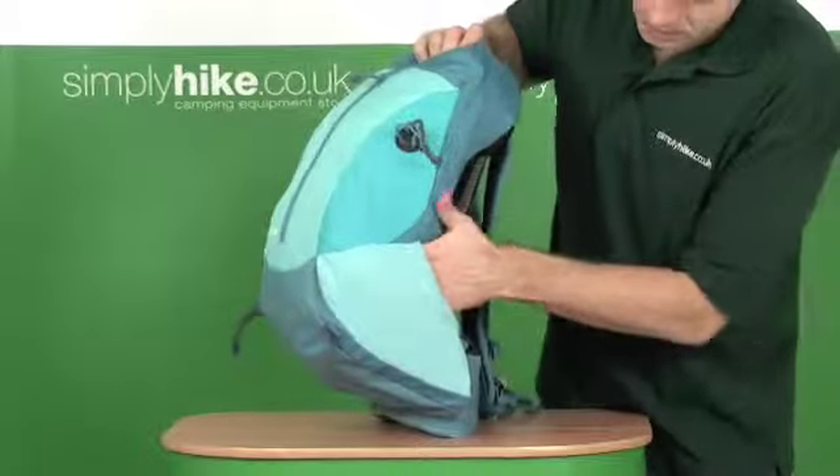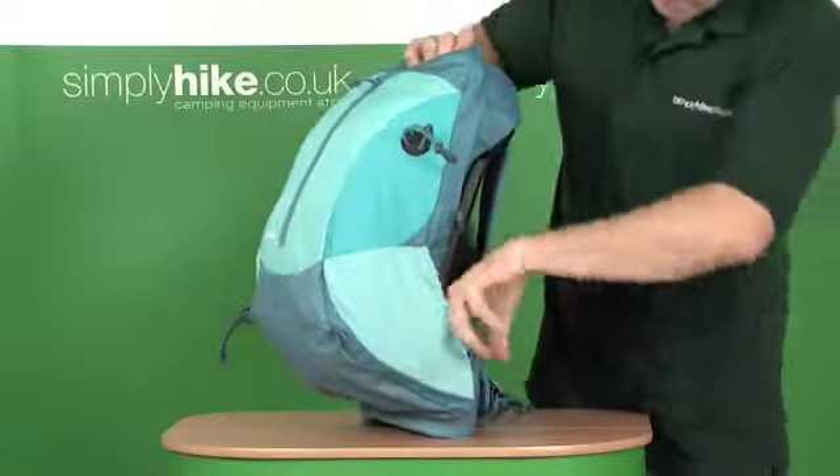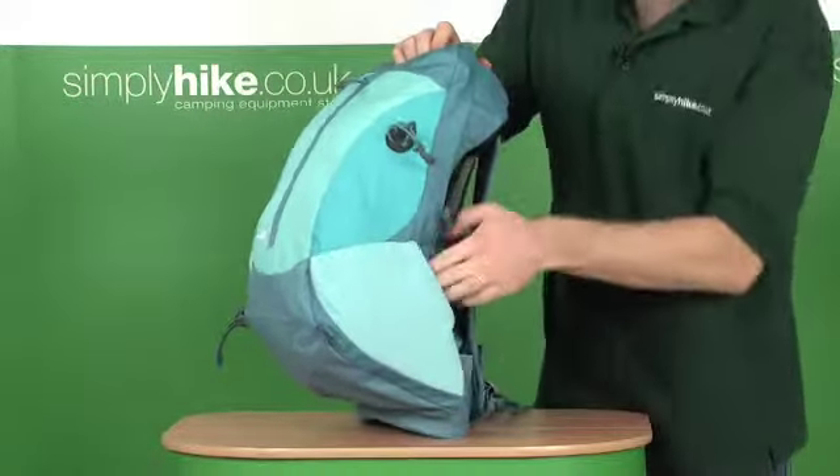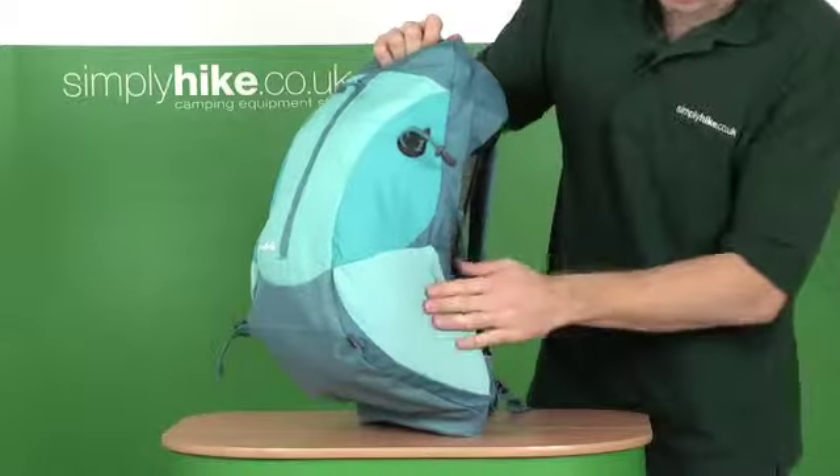On the sides there are little mesh panel pocket areas — maybe put a compass or something whilst you're walking. I wouldn't put anything too valuable in there; it's only gravity that keeps it in there.